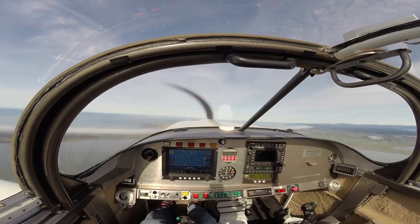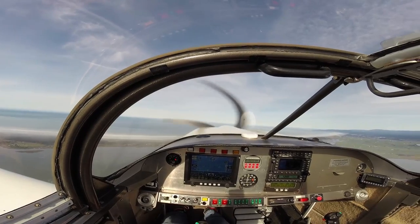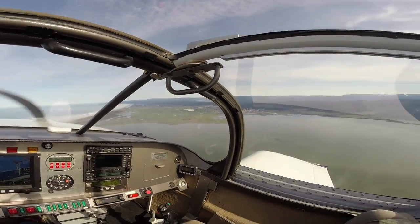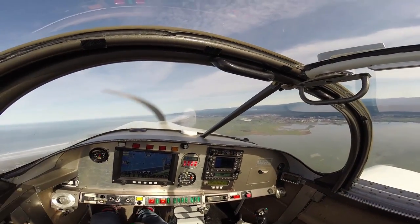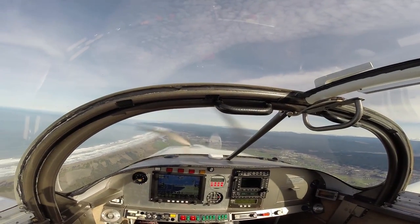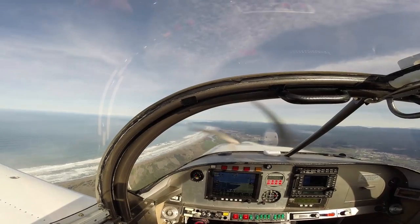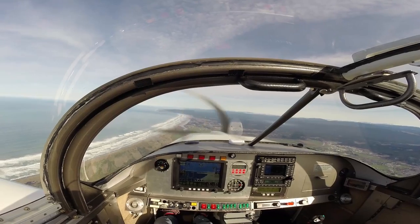Eureka Murry traffic, Experimental 542 Lima Charlie is over the north edge of the bay. We're climbing out of 2000 and will be northbound over the Arcata bottom. At 3,200 feet over our practice area, I'll go ahead and level off and play around with some power settings. I'm going to go ahead and turn on the autopilot so we get a nice smooth stabilized state and then we can really see what it does.